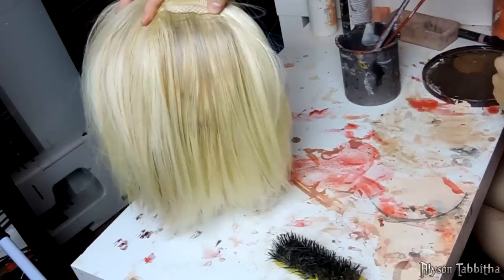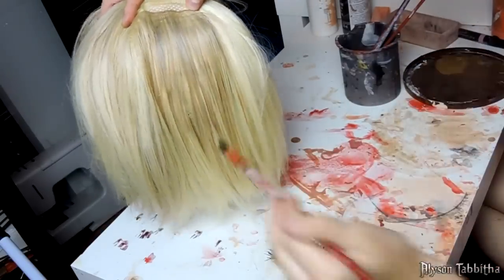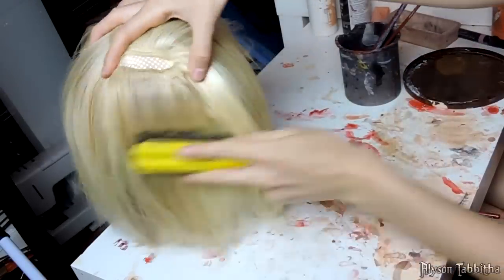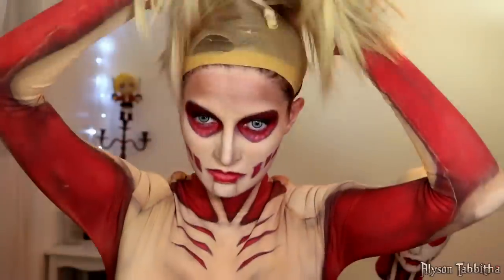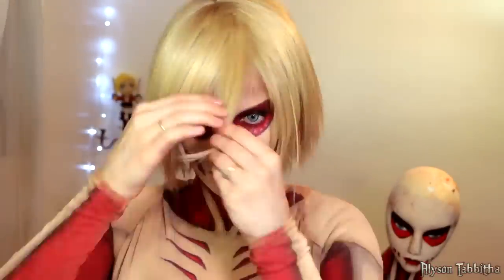I have been painting all of my wigs for years, and I taught myself this process when I was a child styling my Barbie doll's hair. After it's all dry, I put the wig on and section the hair like it is in the anime until I'm happy with it.